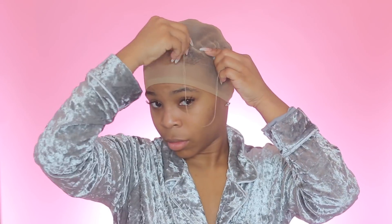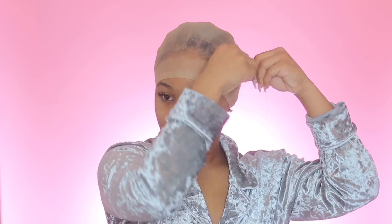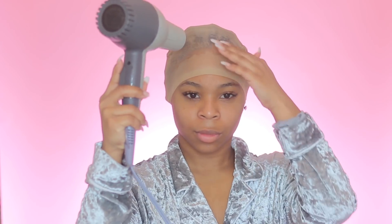When it comes to a frontal, I don't really part by my ears, so I kind of cut the rest of the cap off and went up about two inches on each side. Go ahead and do the typical ball cap method — melting your lace technique — use the Gotta Be Glue, use the hairspray, and really just make sure it's dry, then cut off the excess stocking cap.